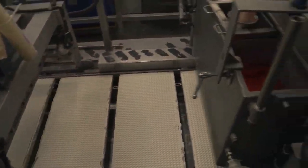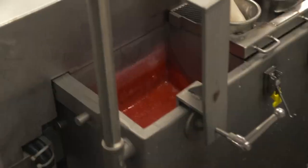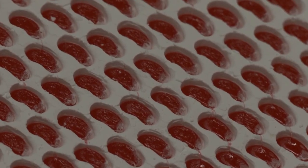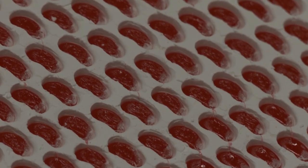The hot mixture is transported to a machine called the Mogul, which combines several parts of the production. It creates molds for the gummy cores by imprinting large sheets of cornstarch with over a thousand jelly bean shapes per tray. The Mogul then places the flavored mixture into the cornstarch molds.